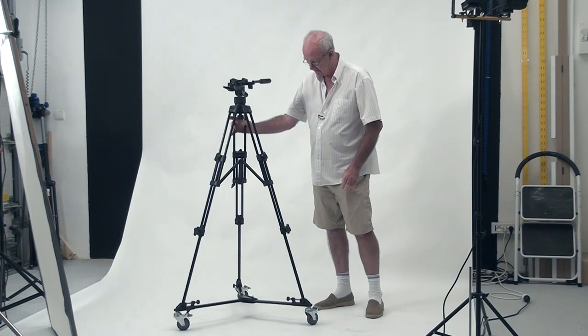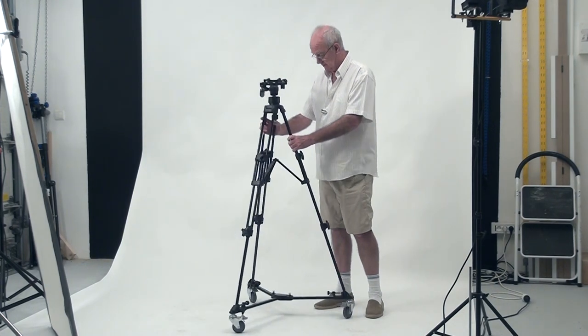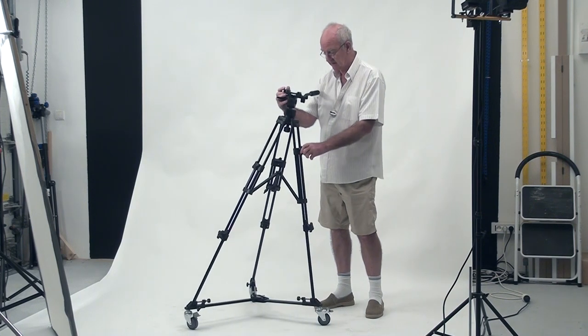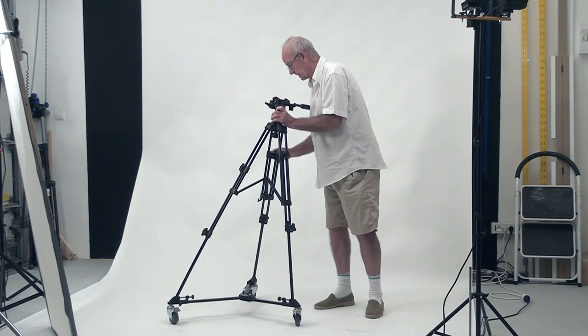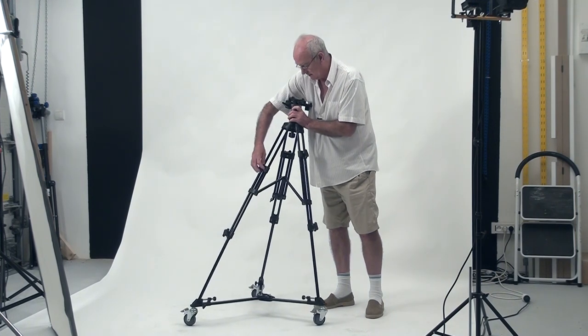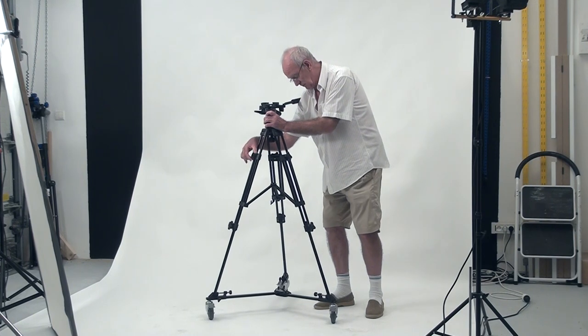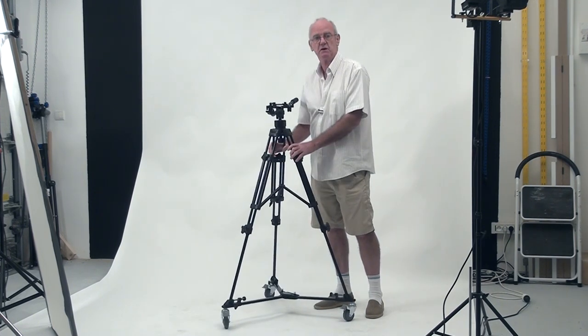I'm wondering whether I might also use this for my still camera, because it moves around so easily. It's much easier than playing around with a standard tripod. I like how it flows nicely and how easily I can place it. Compared to those tripods where you have to wind things up and undo things, I might well use it for my normal camera too.